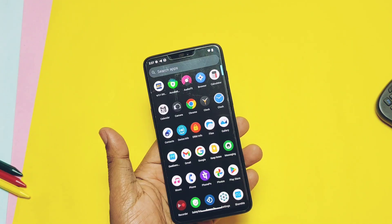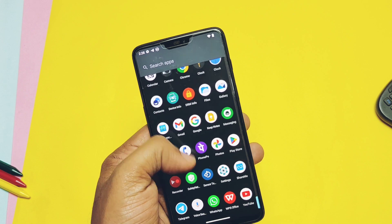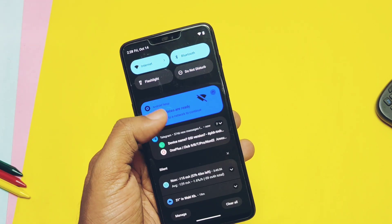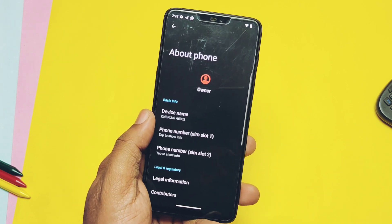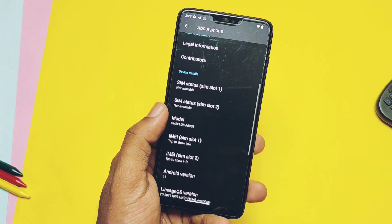Hey, what's up guys, welcome back! You are watching For You Takes. As I promised in the community post, today we are testing the unofficial build of Evolution X. After testing battery performance of Lineage 20 for three days, today I flashed the Evolution X.